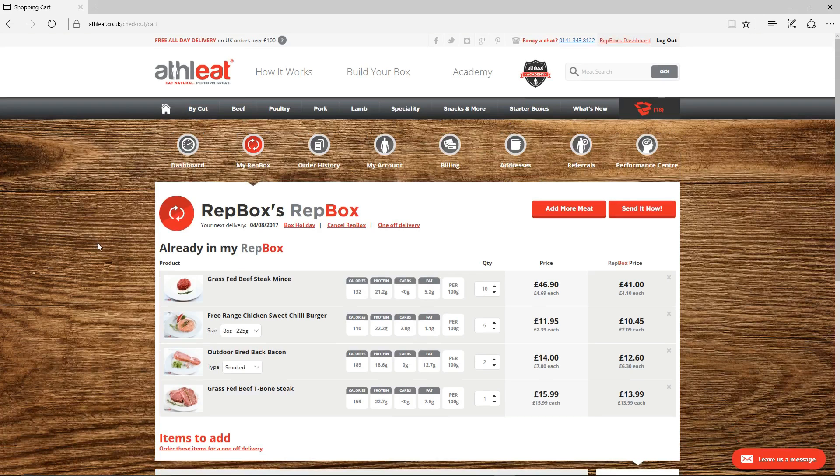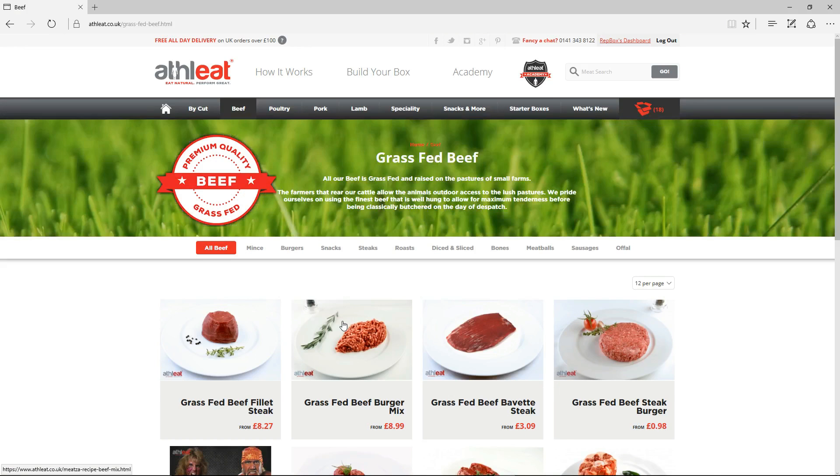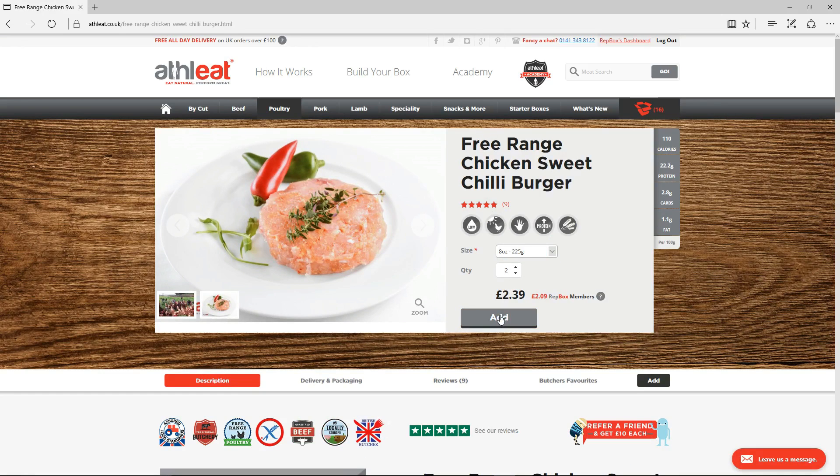Click Add More Meat to browse the other products available. We've made it easy to navigate by sorting our delicious meat by type and by cut. Click on the product you want to add, adjust the quantity and click Add to add it to your RepBox basket. Repeat this for everything else you want to add to your RepBox.